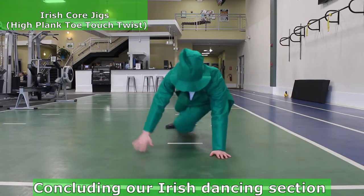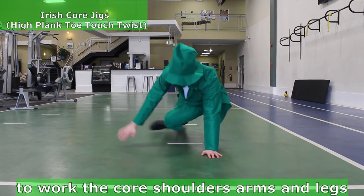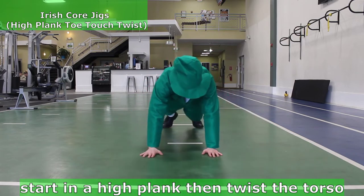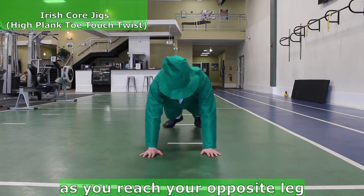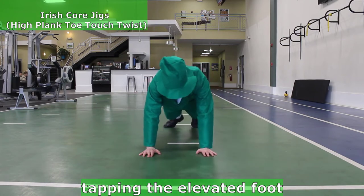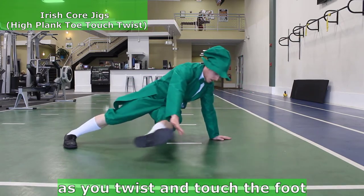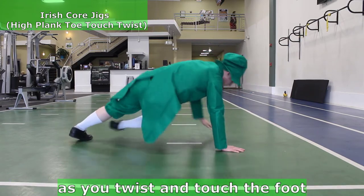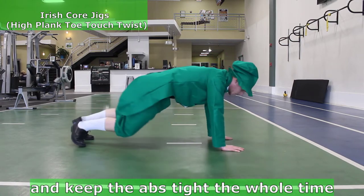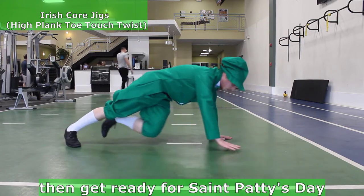Concluding our Irish dancing section with Irish Core Jigs to work the core, shoulders, arms and legs. Start in a high plank, then twist the torso as you reach your opposite leg and arms toward each other, tapping the elevated foot. The back foot will turn and rest on the side as you twist and touch the foot. Keep the hips low, working the obliques, and keep the abs tight the whole time. Breathe at a consistent pace, then get ready for Saint Paddy's Day Parade.